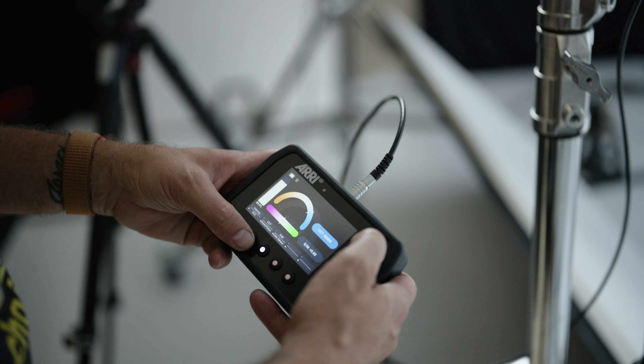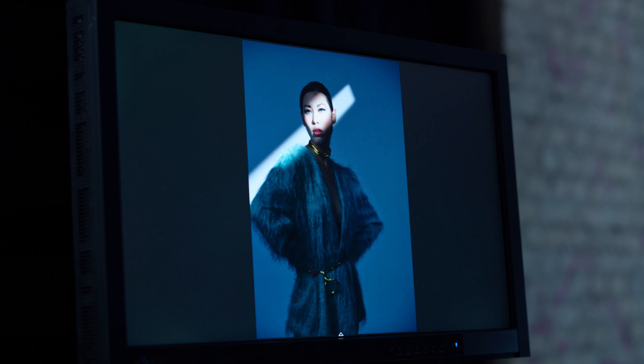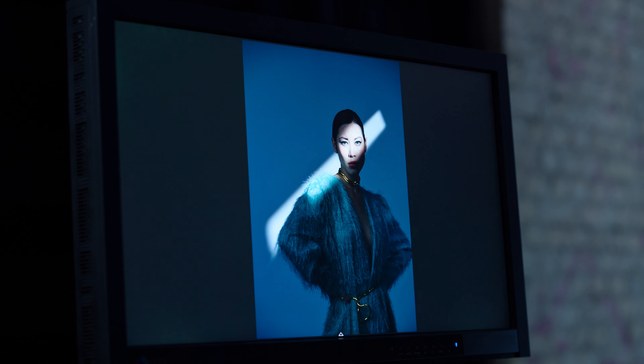For the final look, we took the GOBO out of the optical projector and used the shutter blades instead. The unit has four shutter blades which you can move wherever you want to create squares, triangles, letterbox slits — whichever you want. You can rotate them to create shapes and effects. I just wanted a slash of light to come across the model's face and body.